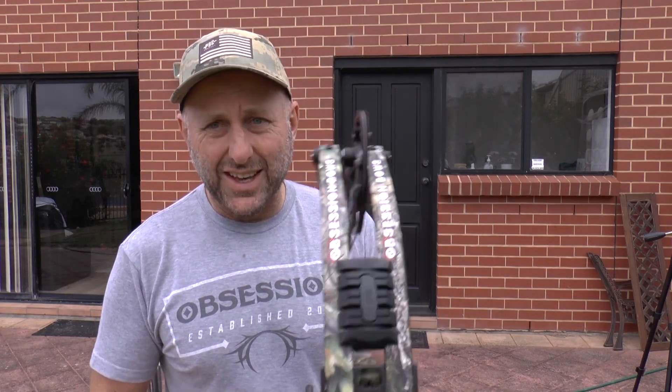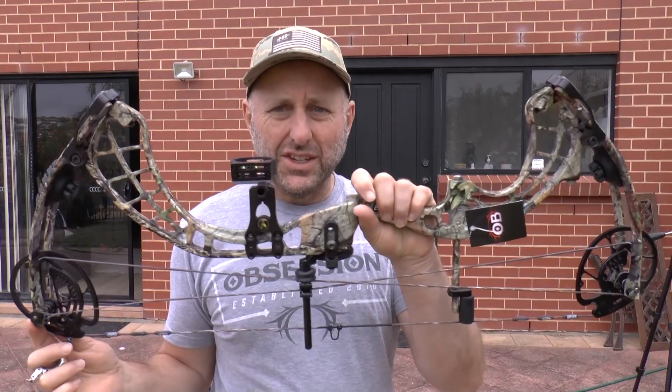Hi, I'm Stephen Hamm from Archery Supplies. Today I'm going to look at the Obsession Evolution XS. This bow is 31 inches axle-to-axle, IBO speed of 338, draw length adjustable from 24 to 30 inches, and a brace height of 6 inches. It says it weighs 4.4 pounds, though it feels a little bit heavy.